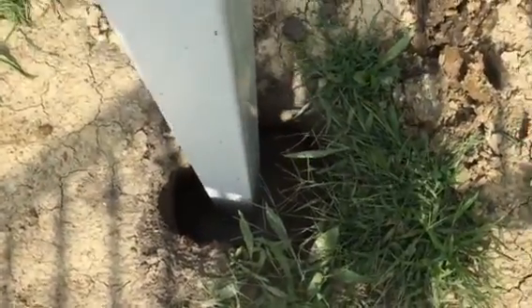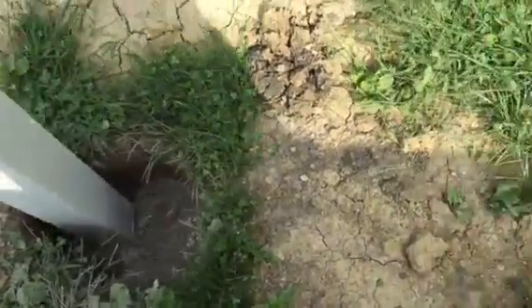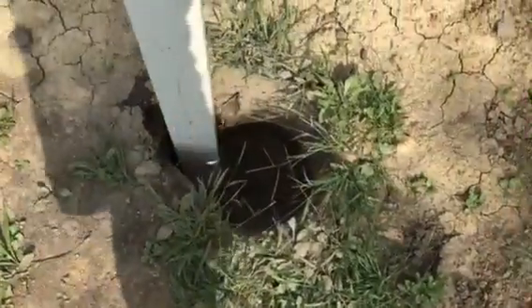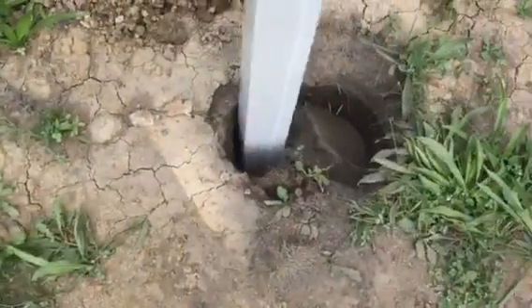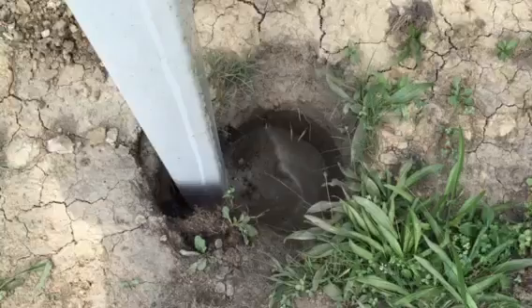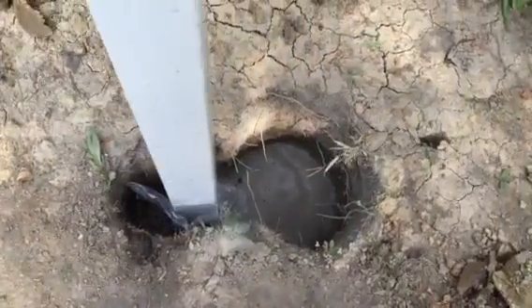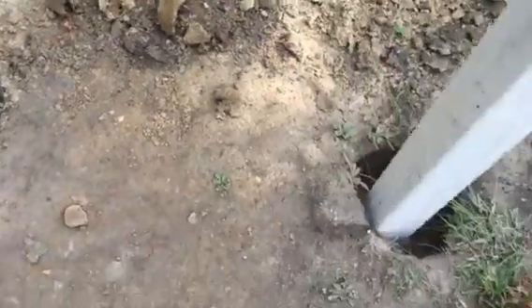That one was kind of okay. Shifting more to the left and towards the top. We got to the point where I was pretty much digging a whole brand new hole. We were off by a whole hole by the time I got over here, turning the corner.